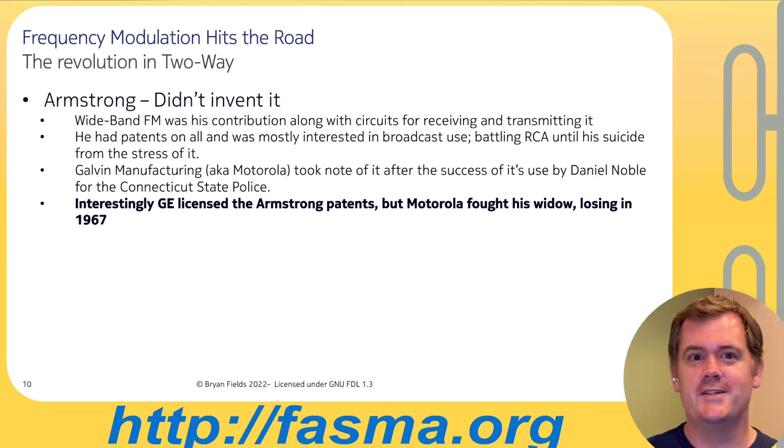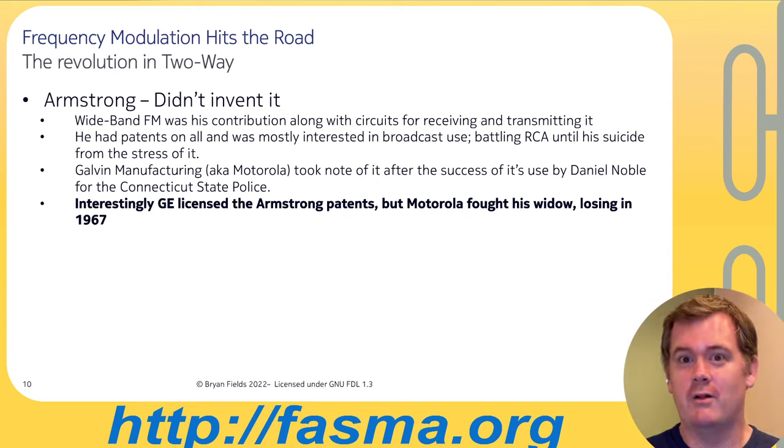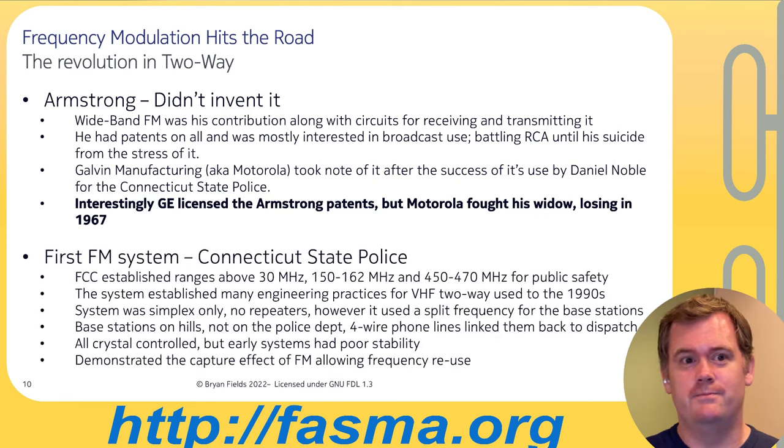GE licensed the Armstrong FM patents for all their two-way equipment, but Motorola fought this tooth and nail, eventually losing in 1967. I find it interesting because Motorola is the standout in two-way radio for being serious about intellectual property. Armstrong's widow did very well in court and I think won every single suit brought. The first FM system at scale was the Connecticut State Police system, and the FCC established VHF ranges above 30 MHz — what we'd now call 150–162 and 450–470 — for public safety, along with forestry and power utilities.